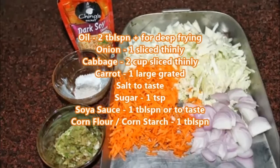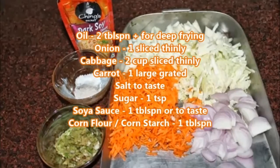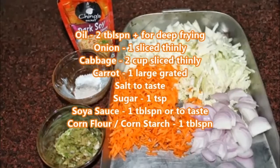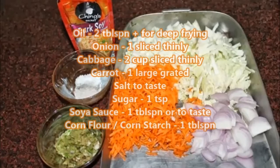Oil — two tablespoons for deep frying. Onion — one, sliced thinly. Cabbage — two cups, sliced thinly. Carrot — one large, grated. Sugar — one teaspoon. Salt to taste. Soya sauce — one tablespoon or to taste. Cornflour or cornstarch — one tablespoon.